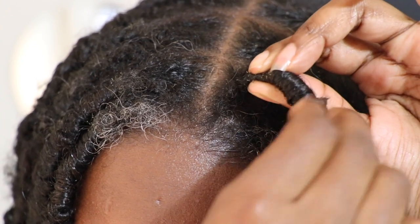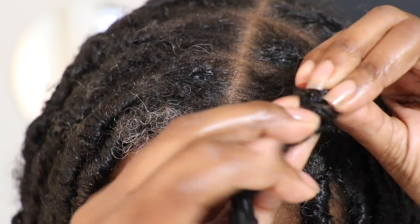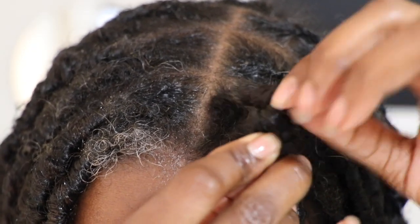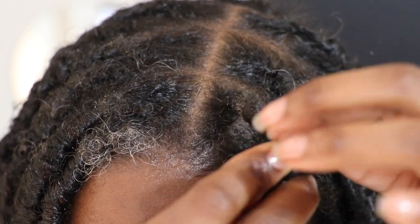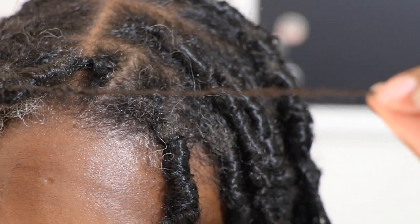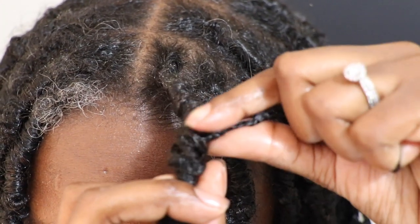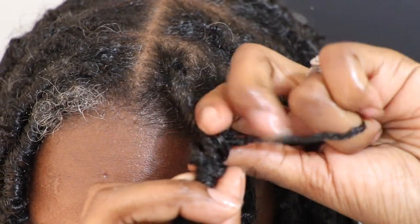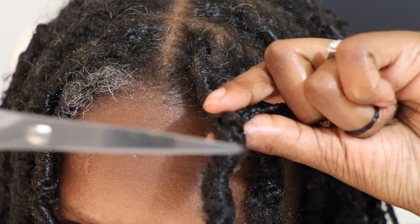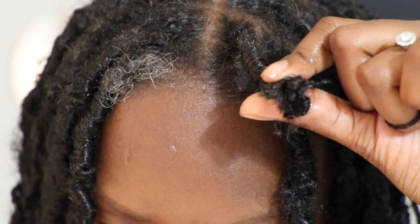So you want to start by taking the loc and twisting the hair in the opposite direction until you uncover the braid underneath. Once you've found the braid, you want to gently pull it out of the lock like so. From there, you'll use your scissors to cut away the excess hair. And finally, you want to unravel and remove any remaining hair as seen here.